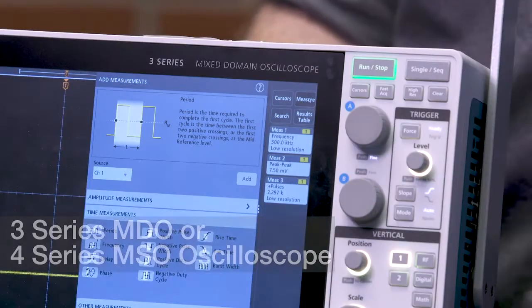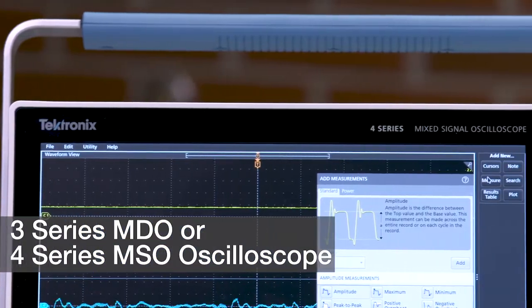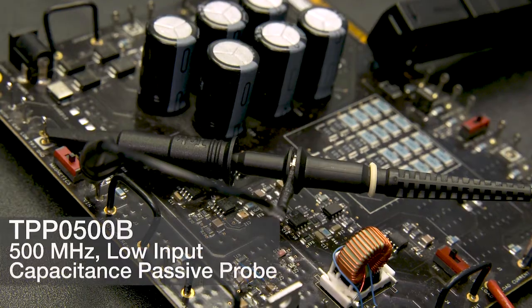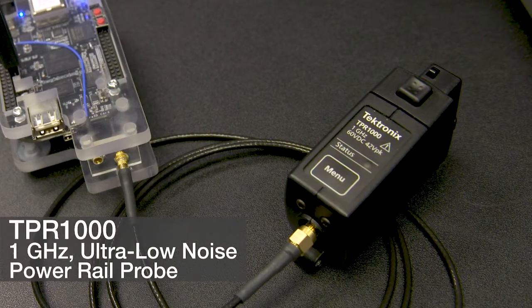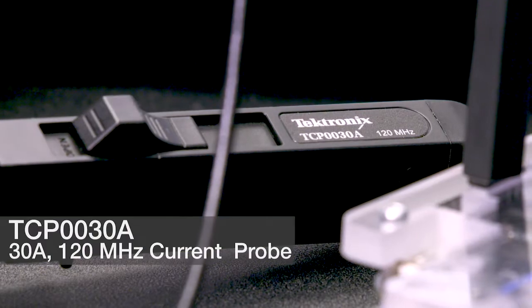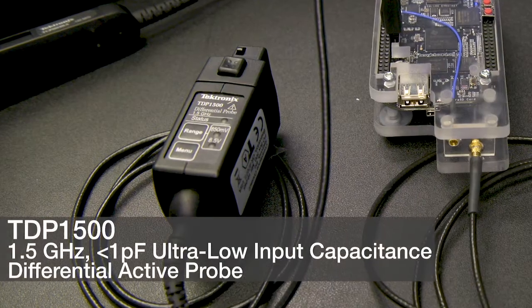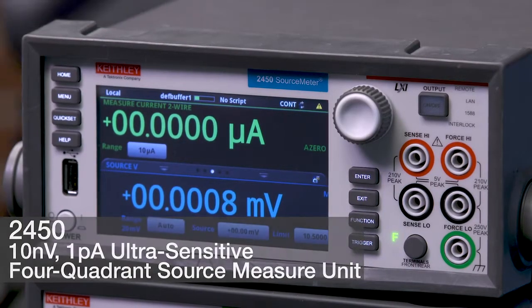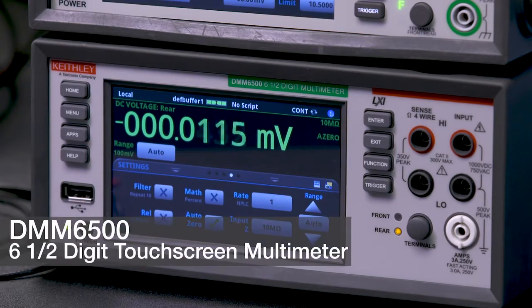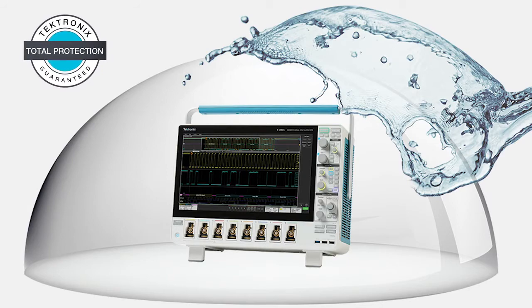Tektronix engineers recommend the 3-Series Mixed Domain Oscilloscope or the 4-Series Mixed Signal Oscilloscope, the TPP-0500B, the TPR-1000, the TCP-0030A, the TDP-1500, the 2450 Source Measure Unit, the DMM-6500, and the T5 Total Product Protection against accidental damage and wear and tear.